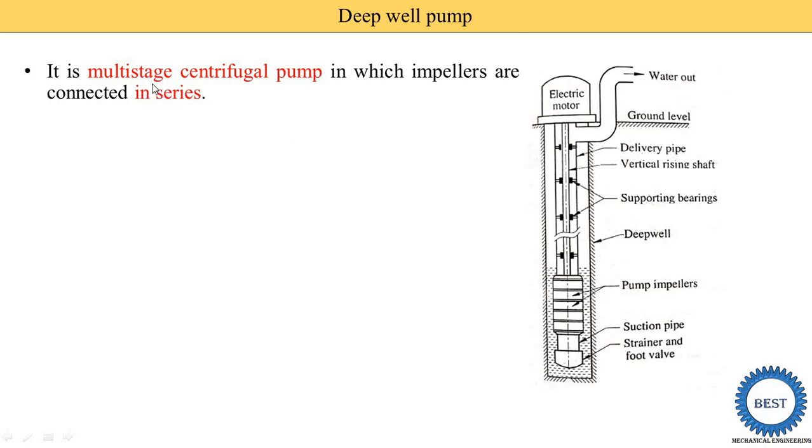A deepwell pump is a multi-stage centrifugal pump. Multi-stage means more than one impeller is used. When more than one impeller is used, the impellers are arranged either in series connection or in parallel connection. In this deepwell pump, the impellers are connected in series — first, second, third, fourth and fifth. These five impellers are connected in series.